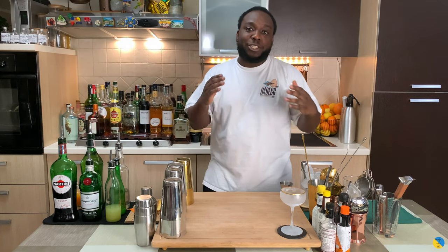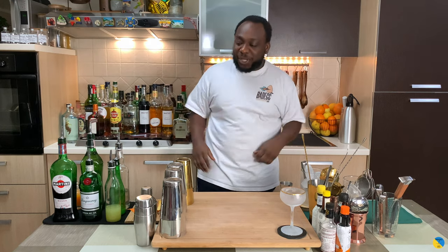Hello guys, welcome to my home bar. My name is Lele and today we're gonna make an Incantax cocktail, a very easy drink to make. Let's make one together. Just before we start guys, thank you very much for supporting — like and comment my video, keep it up, keep supporting Cocktail with Lele. Thank you, let's start the drink.